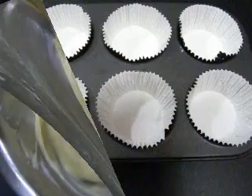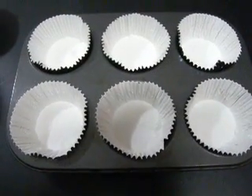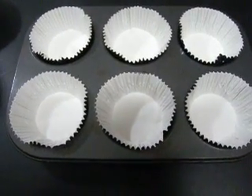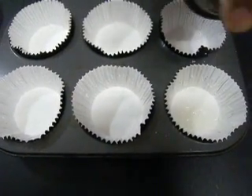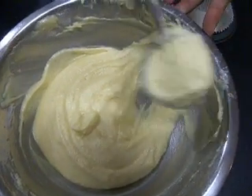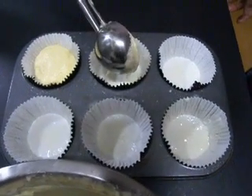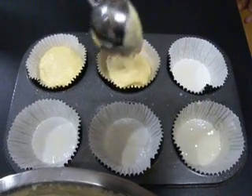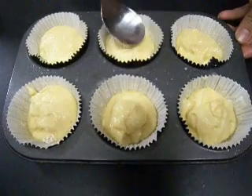I've taken a muffin tray and added muffin cups, but you can use any molder you have. I'm going to take some baking spray and coat the inside of each muffin cup. Then using an ice cream scooper — or a spoon — fill each cup about three-quarters full and give them a little smooth over the top.